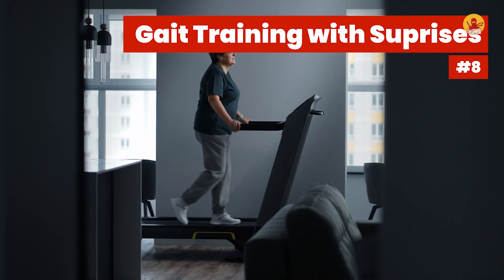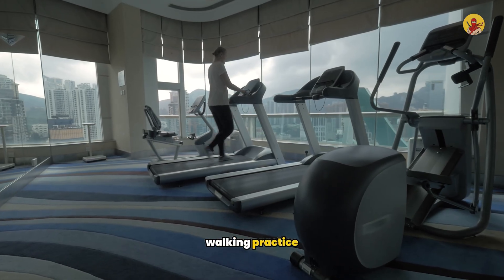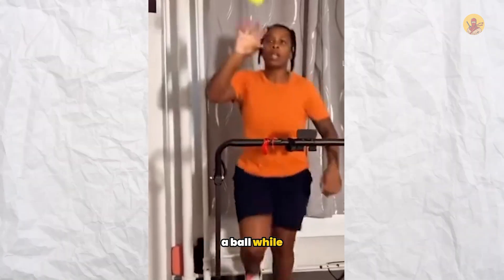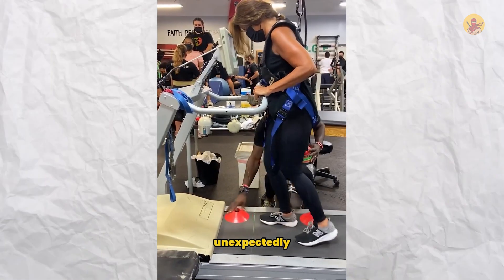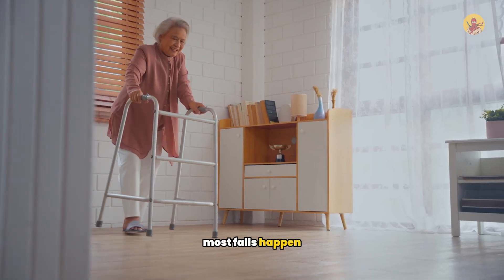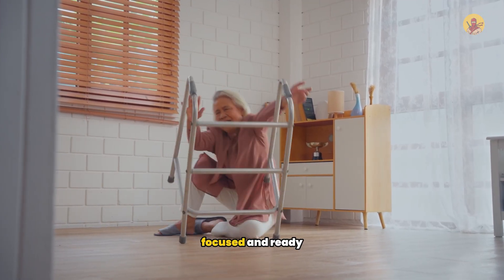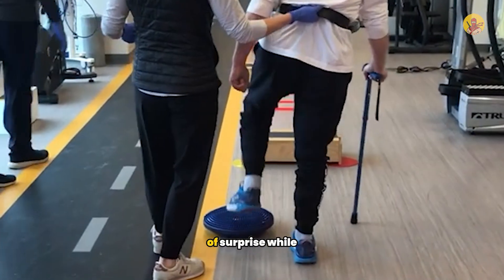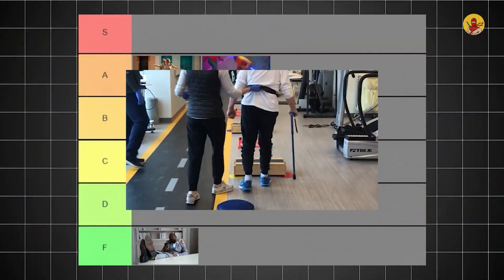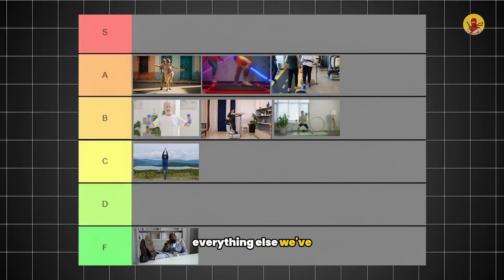Number eight: gait training with surprises. This is the same walking practice you might do on a treadmill, but now the treadmill speed changes randomly, someone tosses you a ball while walking, or obstacles appear unexpectedly. Most falls happen while walking, not standing still — and they happen when you're surprised. Adding that element of surprise while walking trains reactive balance during the activity where most falls actually occur. This also reached A tier, but there's still one approach that dominates everything else.